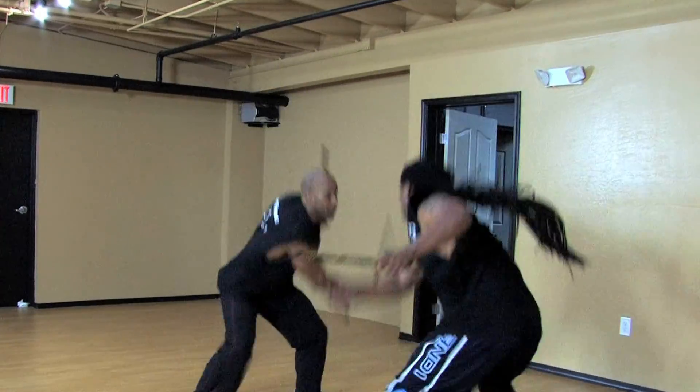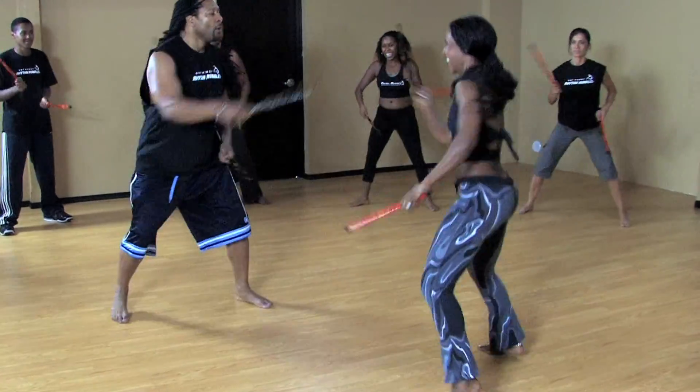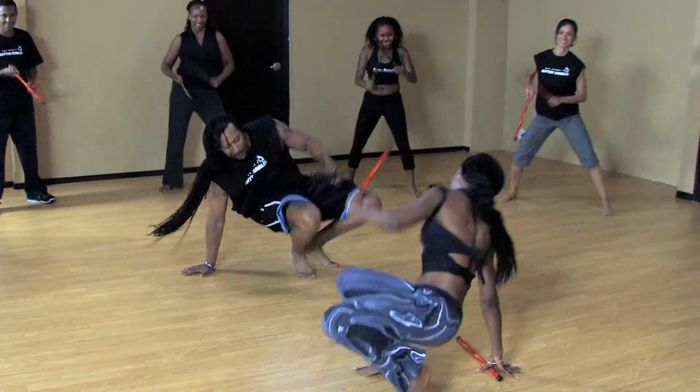It doesn't matter if you're male or female. It doesn't matter if you're 15 or 85 — everyone can do it. If I can do it, trust me, anybody can do it. All it takes is just really feeling the music and enjoying working out at home.